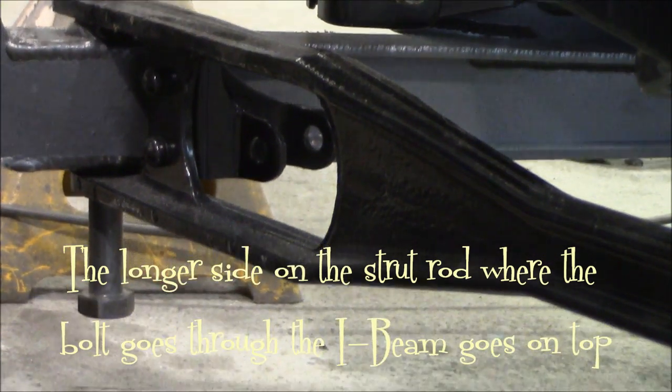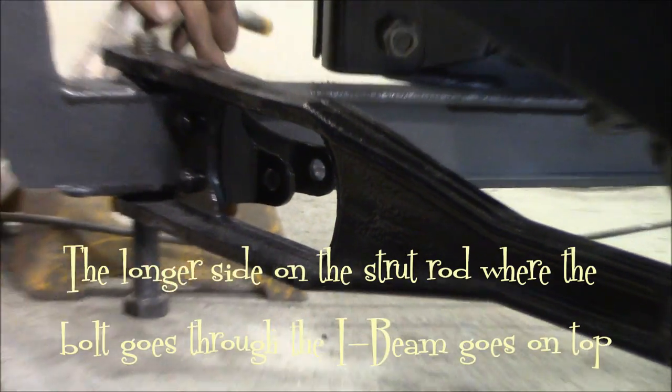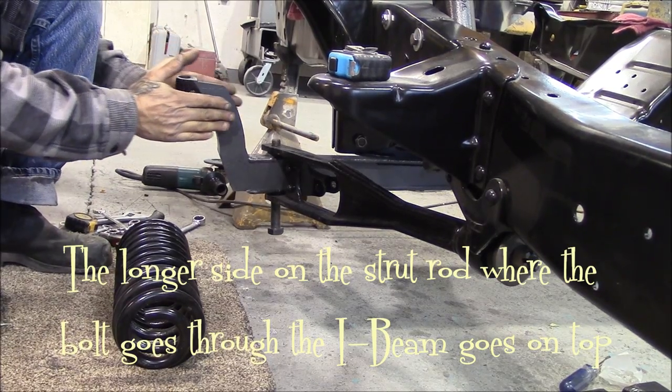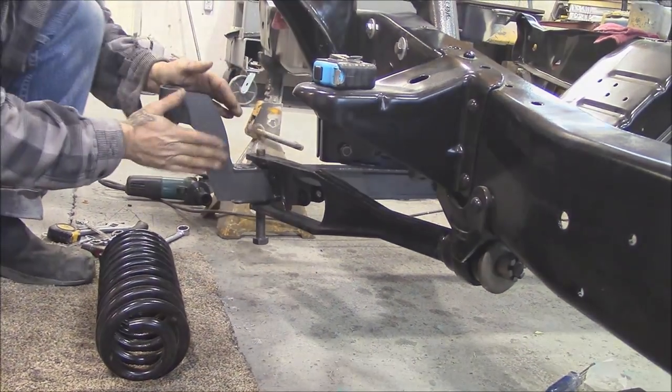When you get your new axles, they should say driver's side or passenger's side - ours are stamped with a D. But if you're uncertain, the driver's side has an angle to it: the driver's side goes straight and then kicks out. So that would be your driver's side.